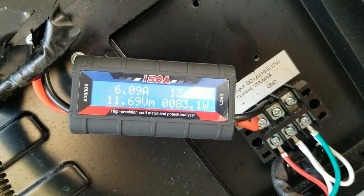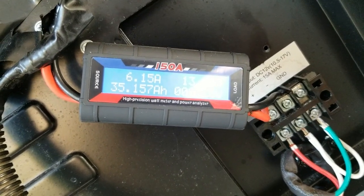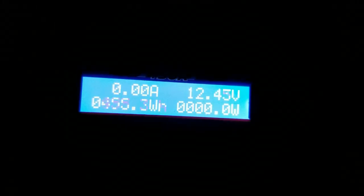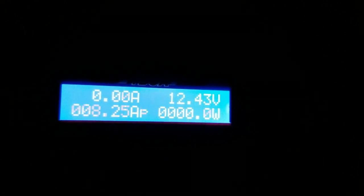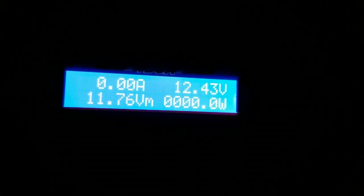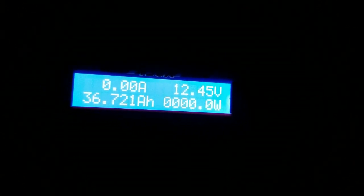This is the 12-hour mark. And these are the numbers for the final 12-hour period — it is now night, so these are the daytime hours. The first 12 hours we used 35.1 amp hours. The second 12 hours we used 36.7 amp hours — for a total of 71.8 amp hours. We'll just say 72.